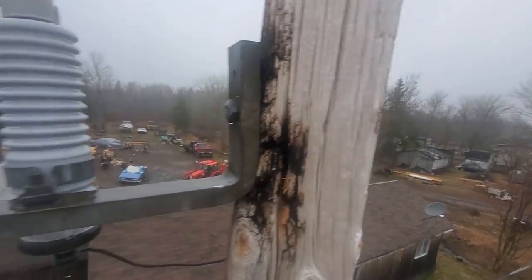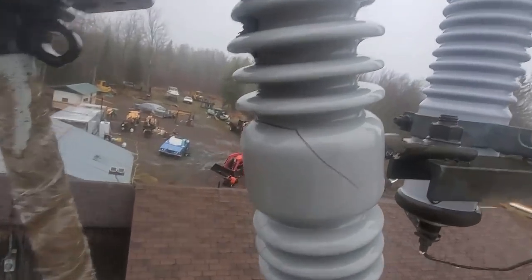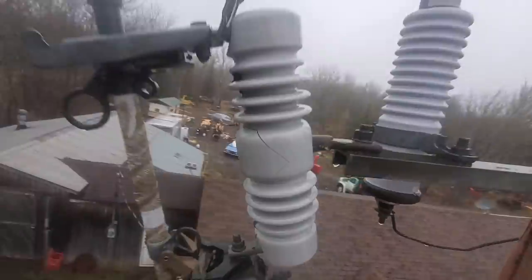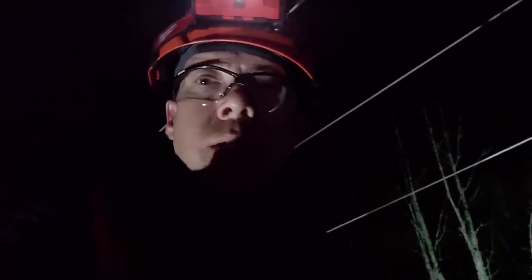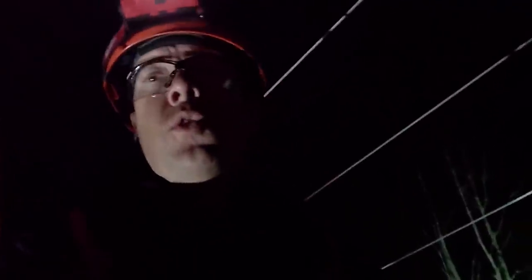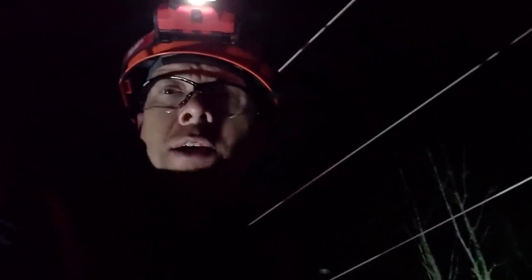Most important thing guys: when you're coming up on these poles, you see the immediate hazard — the broken cutout, the job — but don't rush right into things and attack that cutout without first checking everything else on the pole. You have to do a complete scene survey, spot any hazards before you go to work. Once you spot those hazards, you control the hazards and put any measures in place you can to control them.